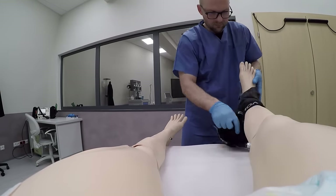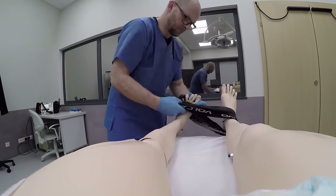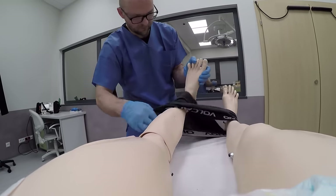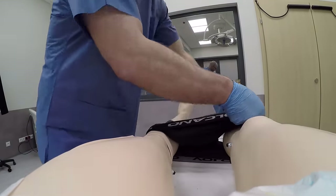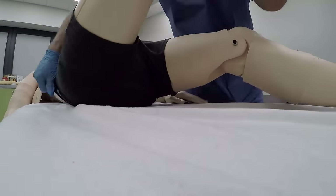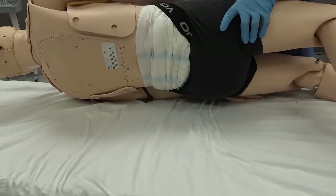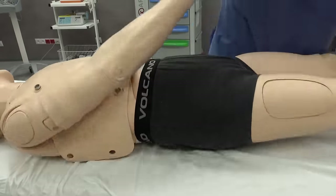Finally, it's time to put the underwear on. I put the undies on both feet and then gradually move forward, one leg at a time. One final adjustment on the back and the underwear is in place.